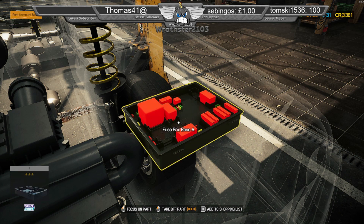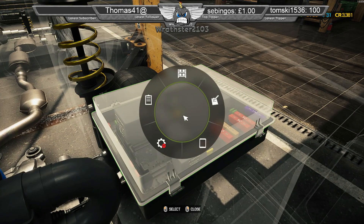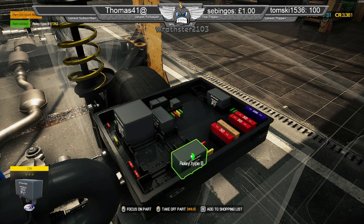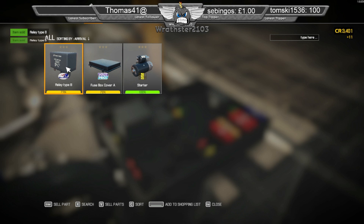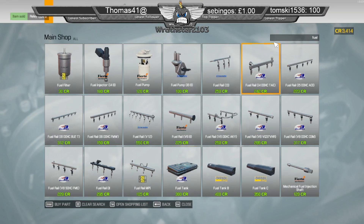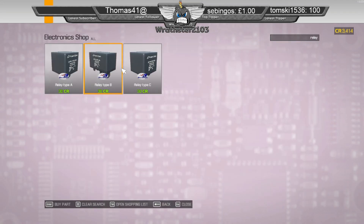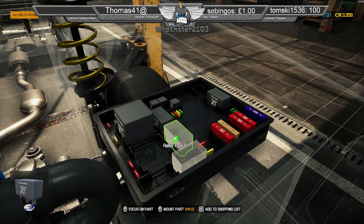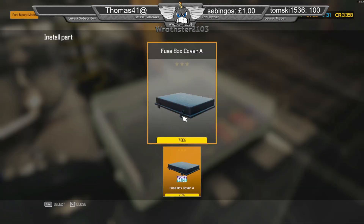Maybe I didn't need to replace that one, but I sold the one that... How about we just buy two more relays — you can never go wrong. Alright, that's that. Now it's the start motor.